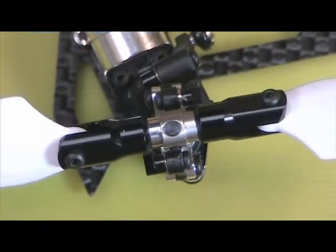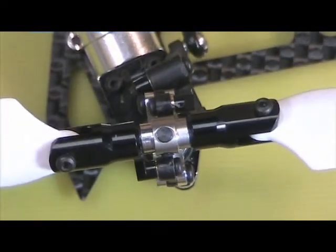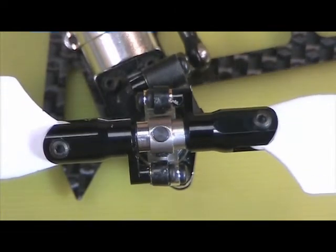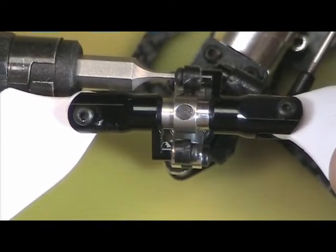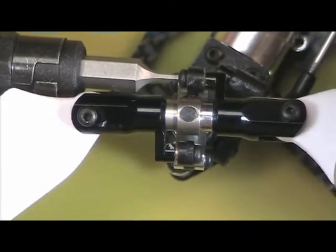Obviously, as we get close to the pitch arm it gets almost over center, so you can just feel a little bit more force as it gets almost over center. But now we have a free tail that's nice and smooth. Tightening those screws — just snug them, let the Loctite do its work. If you tighten those too tight, you start to swell the bushing and it'll start to bind again.